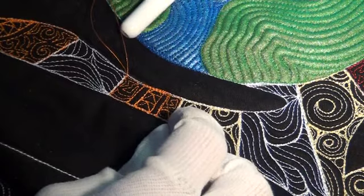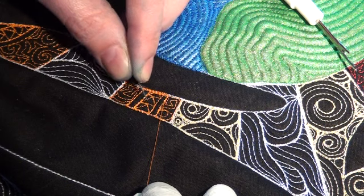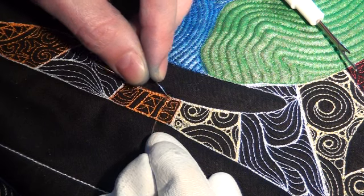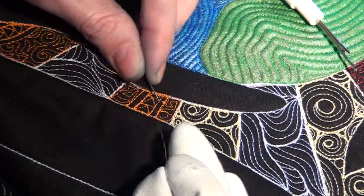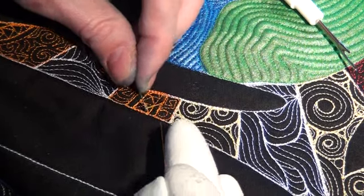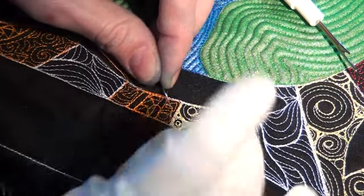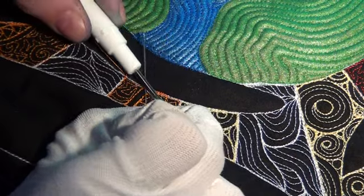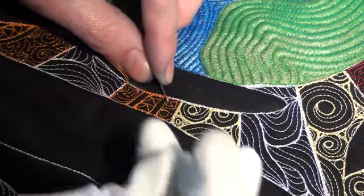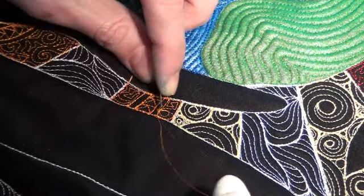This is a method I use whenever I've got stitching here that I stitched before that I don't want to rip, and stitching over here that I need to pull out, and I don't know which is which — they're all the same color thread. I can't just take my seam ripper and start slicing stitches up; I've actually got to pick these out. You just take and pull off that bobbin thread, then tug on the top thread and you can usually get several stitches picked out at once.